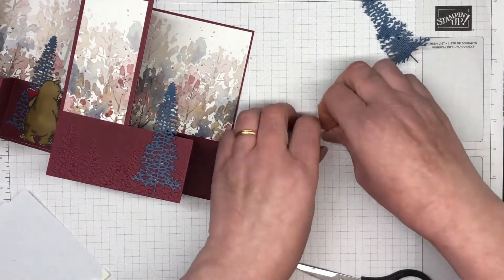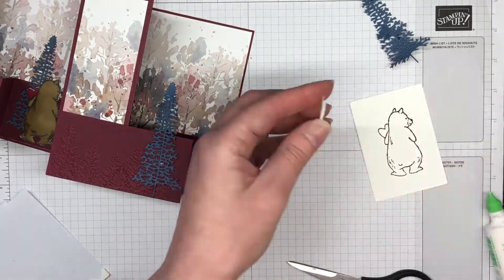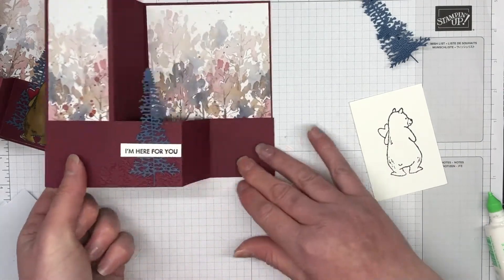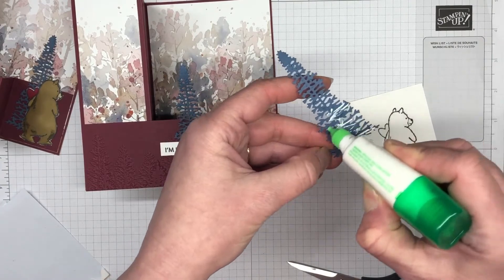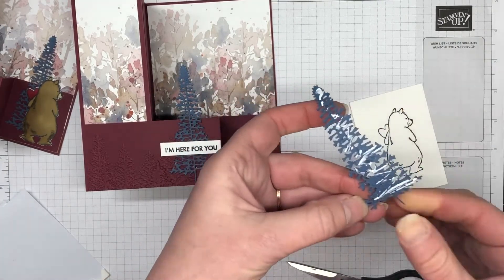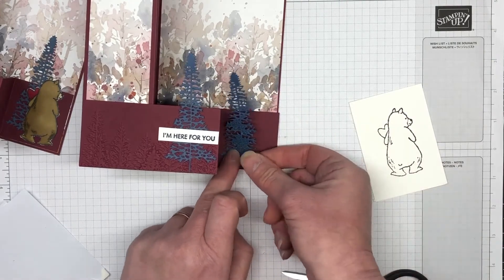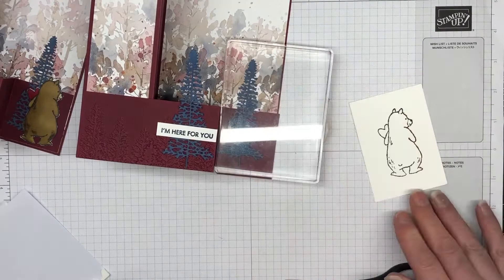I'm going to pop up that sentiment with some Stampin' Dimensionals and pop that on the front piece — really nice and easy. I'm going to glue that second tree down, and then our sentiment piece should be pretty much dry with the Memento ink. I'm just popping that down, with glue on all of the one that goes on the back, but the one at the front just needs a little bit of glue down the bottom.